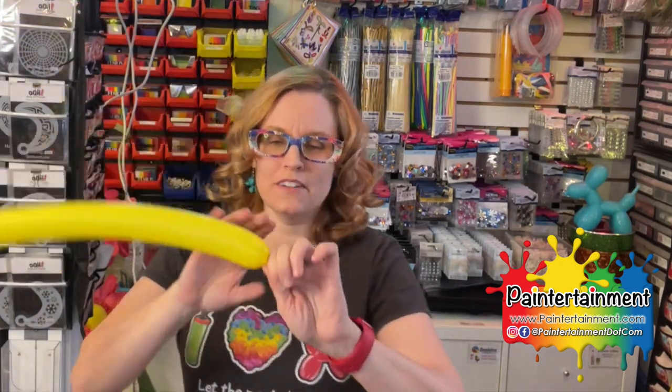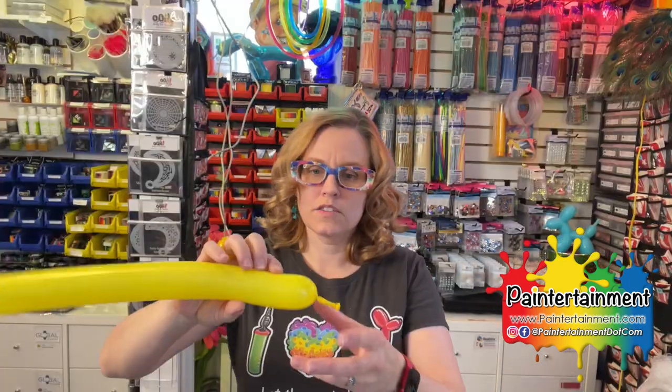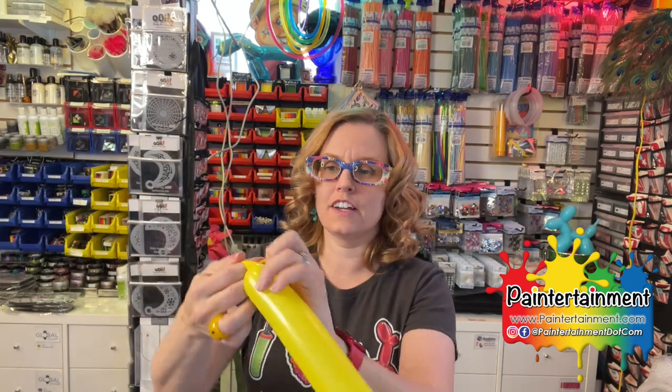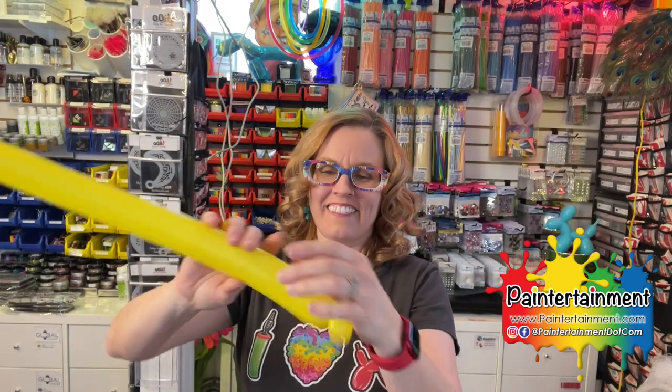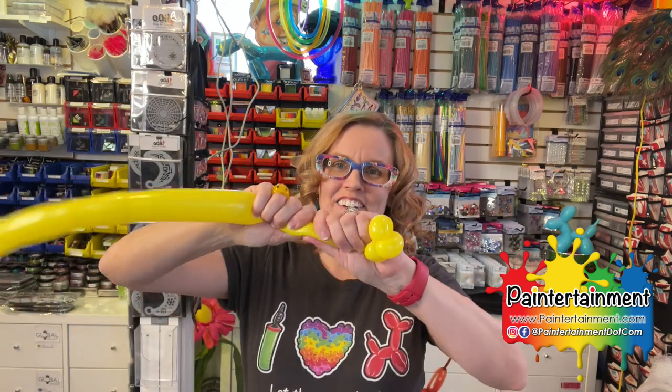We'll start by blowing up your 260 a little bit, halfway-ish maybe. You're going to want a nice long tail here at the end, so let a little air out before you tie it off — you're going to need that to attach it to your headband in a little bit. We're going to start out with just a little pinch twist. These are going to be the fingers that are grabbing around your head. Twist that around and tie it to lock that in. Do that two more times. So we've got three little fingers.